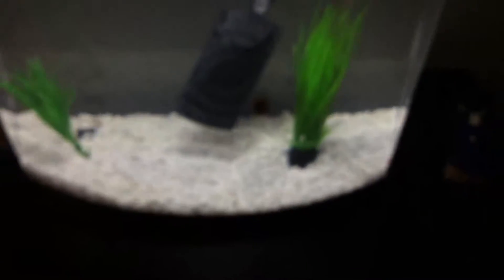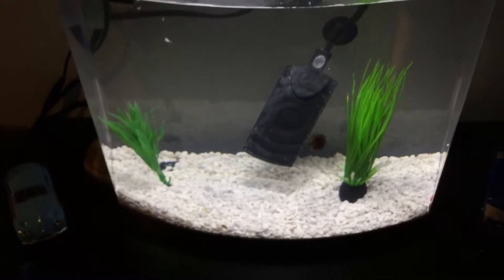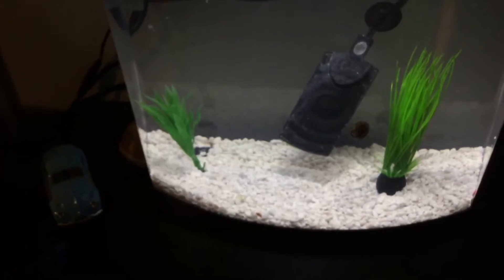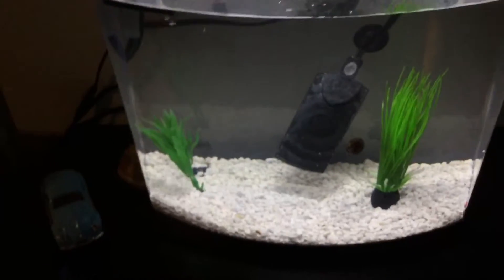Alright, so they're all in this tank with the snail, because the snail's going to be a huge help. I'm going to put the heater in — the heater is a three-and-a-half gallon heater, so it should keep the tank warm but not hot, since this is a five gallon tank.